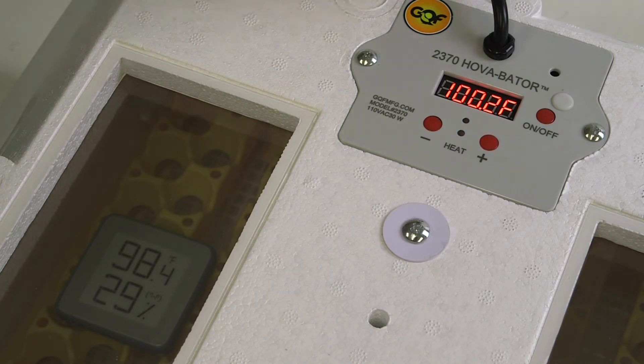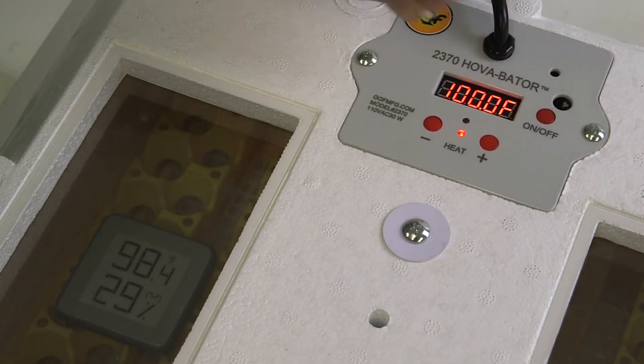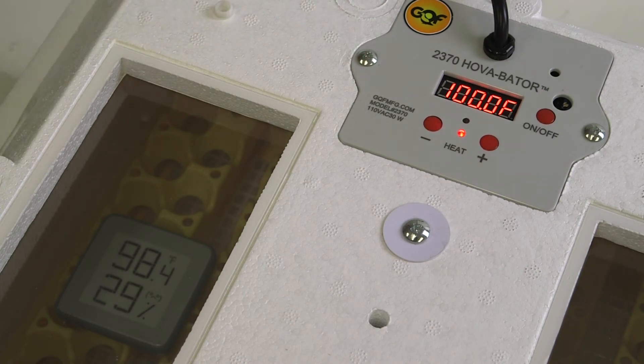To do so, just remove the small white plug just above the on-off switch. Inside, you'll find a small flat head screw that you can use to adjust the temperature.